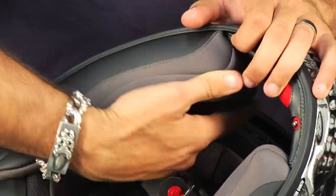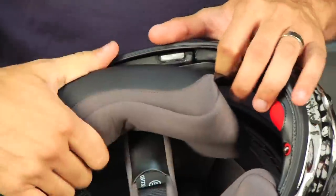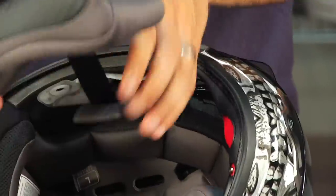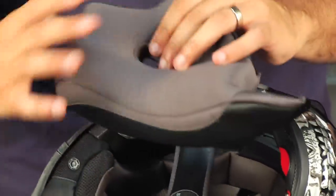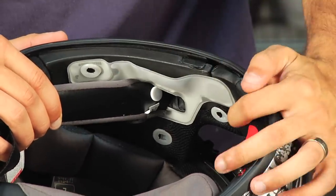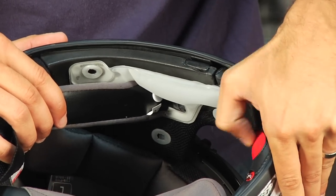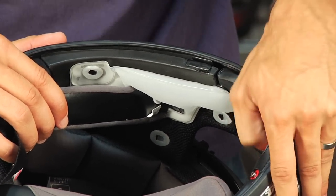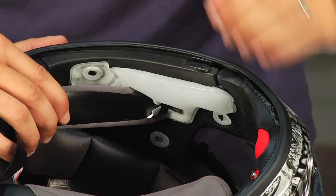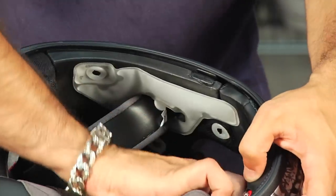I'm going to pull the cheek pad out — these come right out with a couple of snaps. Here's my cheek pad; it's replaceable and you can go different sizes. Notice here's my ballast, and as I pump that up you can see it inflates a solid few millimeters. As I deflate it all the way, imagine your face being in there behind that cheek pad — it gives you a lot of pressure when inflated and releases when deflated.